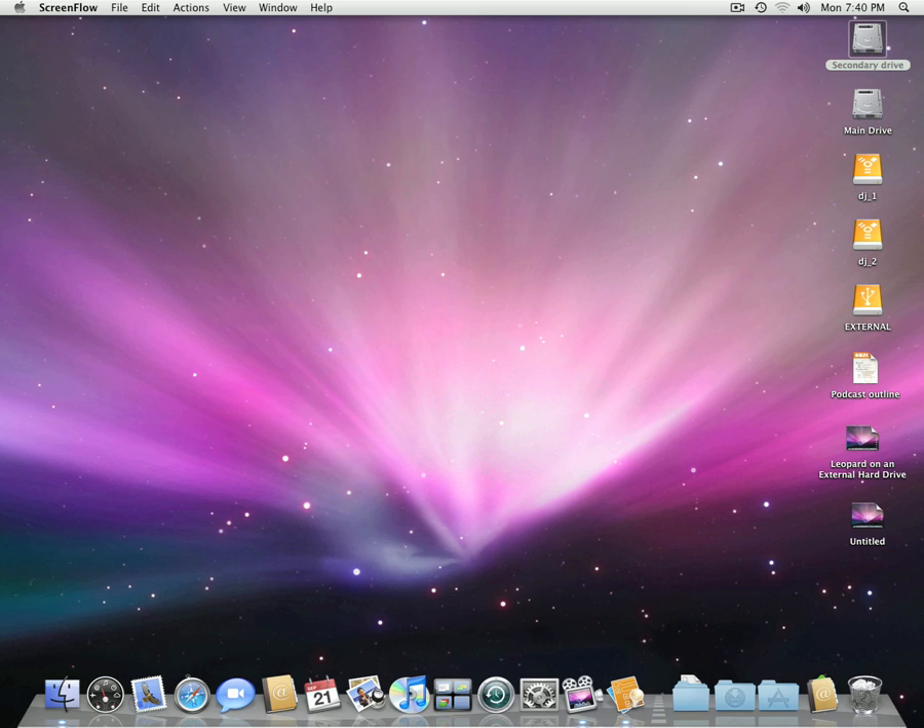Welcome and thank you for tuning in to today's episode on how to install Mac OS X Leopard on a FireWire or USB hard drive.